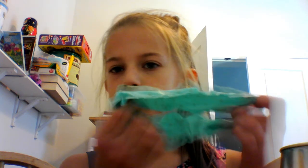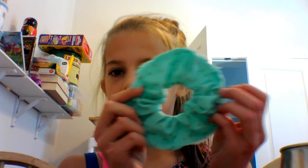Hey guys, what's up? It's me, Evie, and today I will be showing you how to make a DIY No-Sew Scrunchy. Here's what it will look like afterwards.